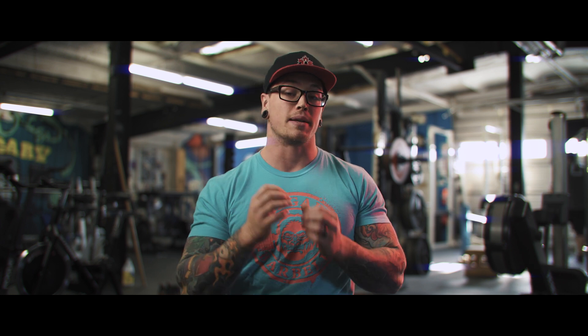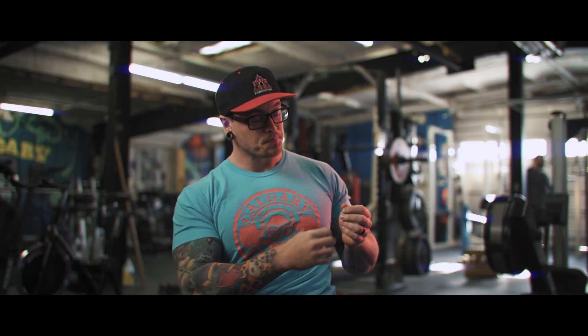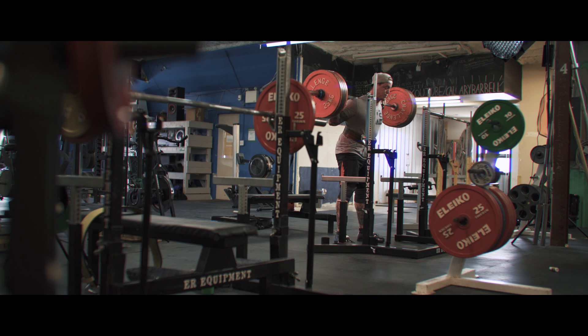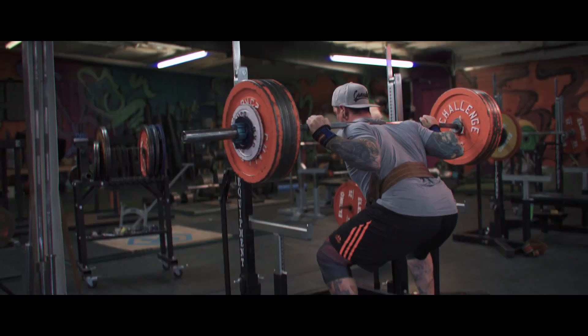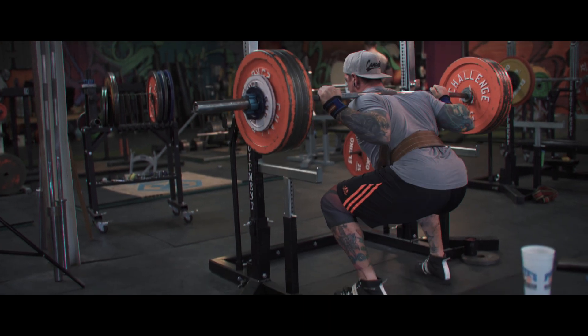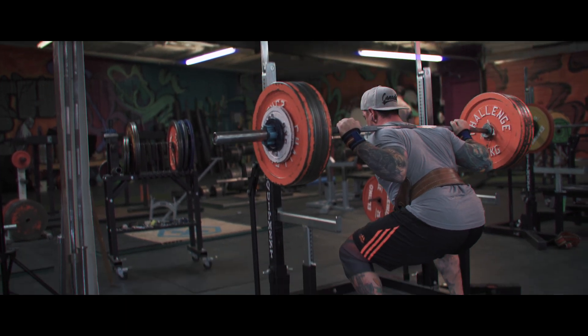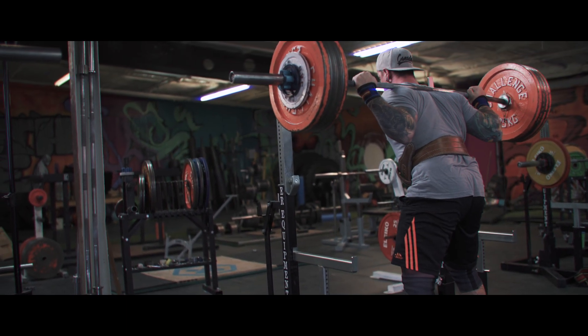The way I've been using velocity-based training is essentially to increase the resolution of my decision-making based on my RPEs — or rather to increase the resolution of my RPE ratings per set. It comes down to velocity per lift, and what it necessitates is that you first collect a lot of data. You want to attach the unit and just use it a bunch to start off with. Once you've gotten maybe four or five weeks of training in and you're pairing these velocities with RPEs, you can begin to build a correlation between the speed of a certain lift or variation and the RPEs.